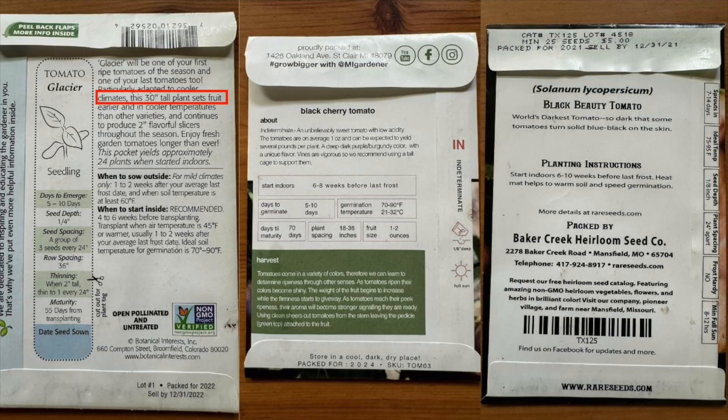Another thing that's really helpful is plant size — some seed companies will tell you how tall the plant gets. For tomatoes they might say six to eight feet tall, or for a bush variety three to four feet. That is really helpful when planning your garden so you know to put tall things where they're not going to shade out everything else, unless you're intentionally trying to create shade for other plants with your taller plants.